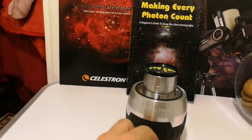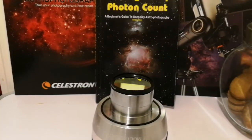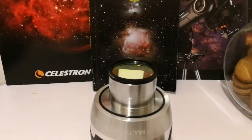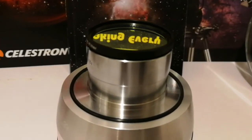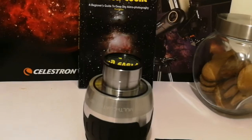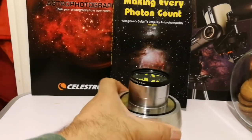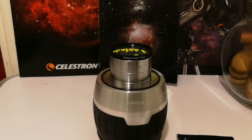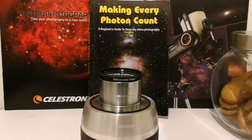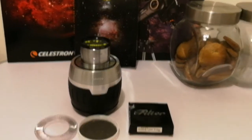So we now finally have a two-inch filter for our two-inch eyepieces and it looks beautiful. I will use it at the first opportunity when there is a clear sky, on the Orion Nebula. It looks beautiful.